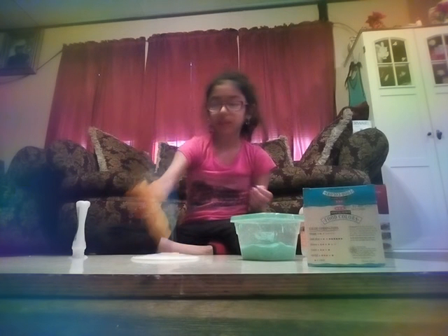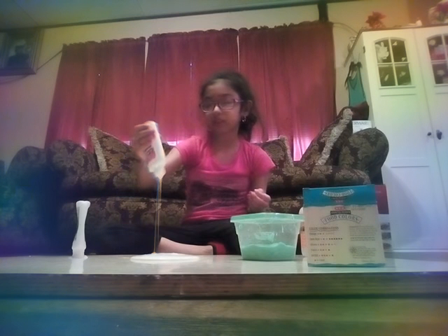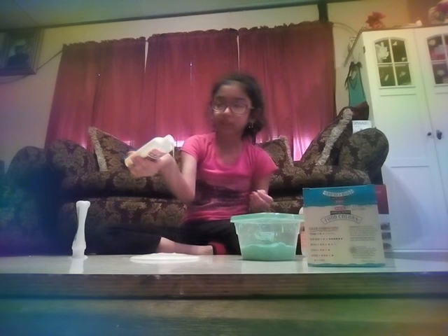I'll show you how the blue slime came out and how this green slime came out. Let's see if it turns out darker or lighter. I'm going to show you what the slime looks like right now — it's not really slime right now, it's just a lump of glue. So you can see how thick it is. I'm going to show you how the slime is after.